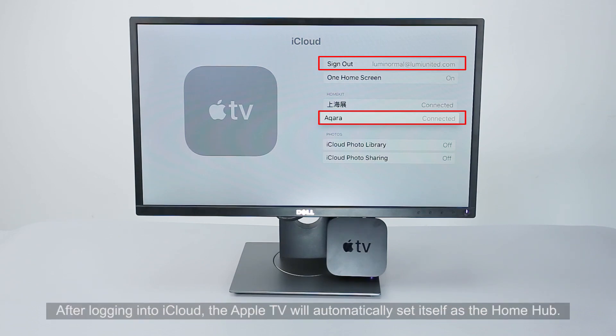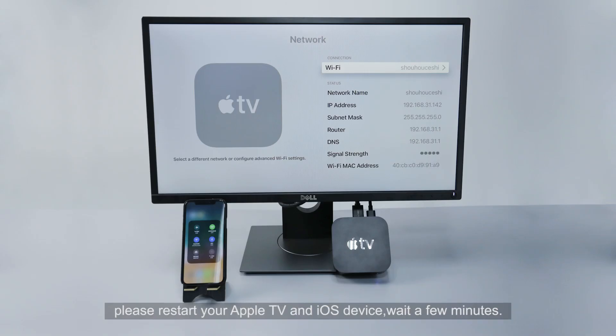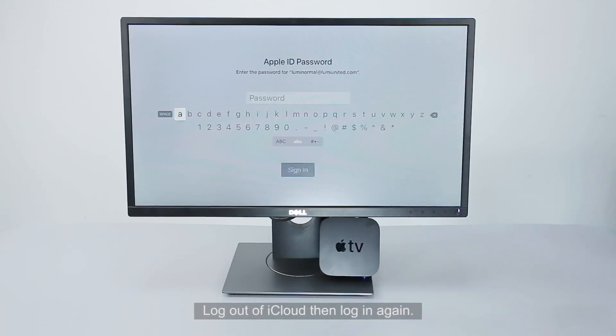After logging into iCloud, the Apple TV will automatically set itself as the Home Hub. Proceed to iCloud and check if your Home Hub is connected under HomeKit. If you do not see HomeKit, please restart your Apple TV and iOS device. Wait a few minutes, or on your Apple TV go to iCloud, log out, then log in again.